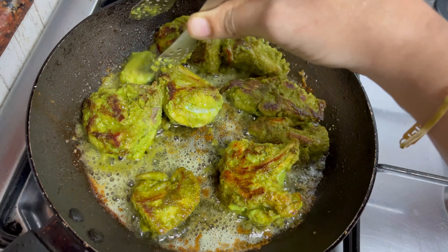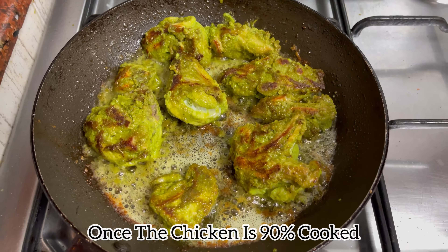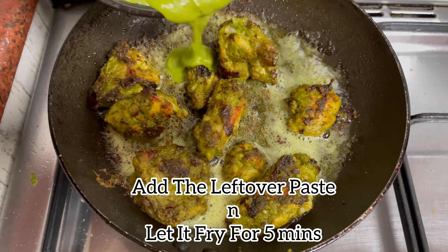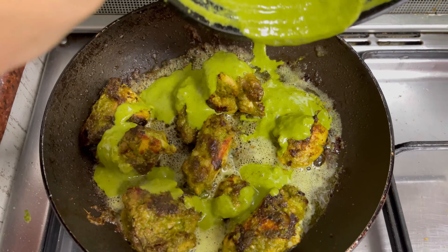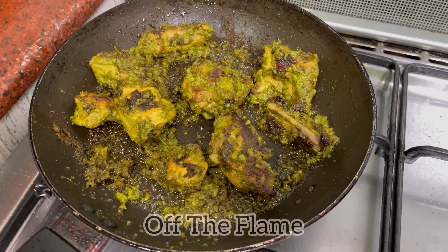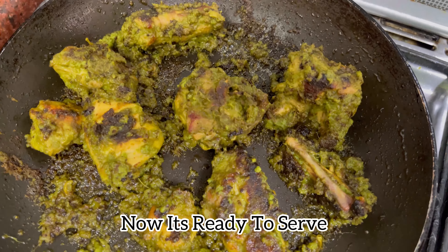When the chicken is 90 percent cooked, add the leftover paste and let it fry for another five minutes. This will make the chicken absorb more flavor and taste really amazing, but this step is completely optional. Now the chicken is well cooked — turn off the flame and it's ready to serve.